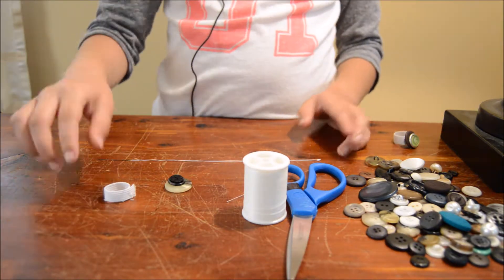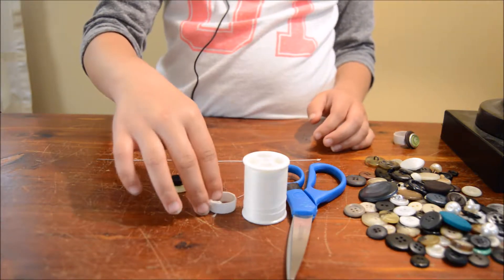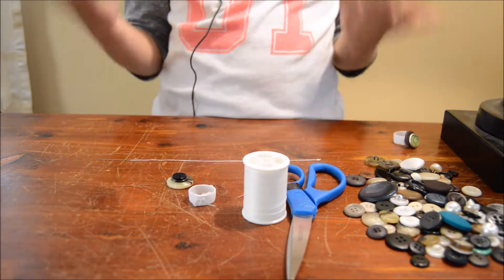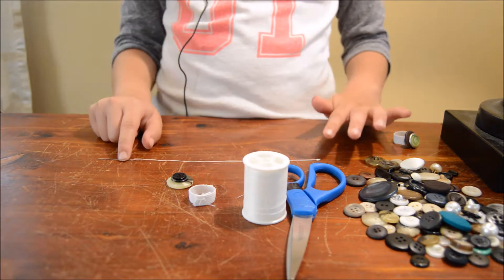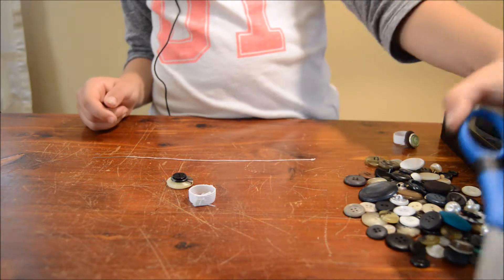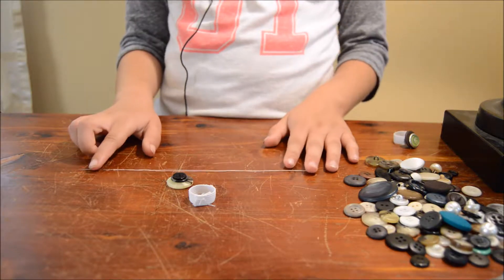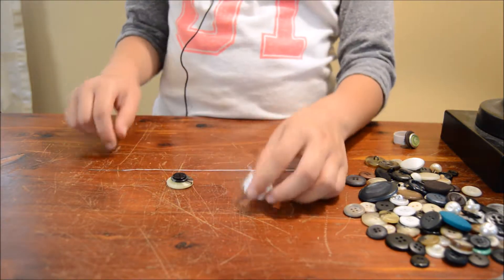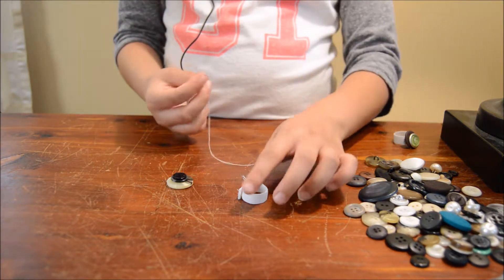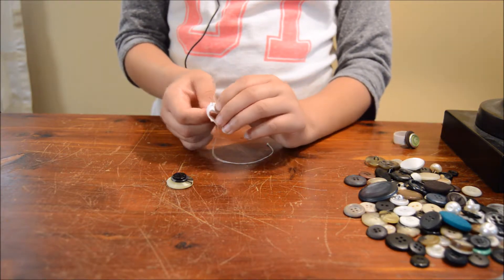Then what you're going to do is sew the sides together, and then you just sew to secure them. So that's what you're going to do — or your parent or your guardian. Then, once you're done with that, you're going to get that and some more thread with the needle and stick it through that loop thing.